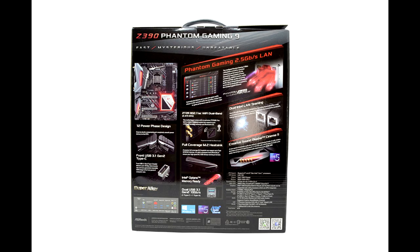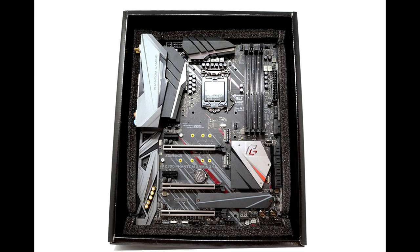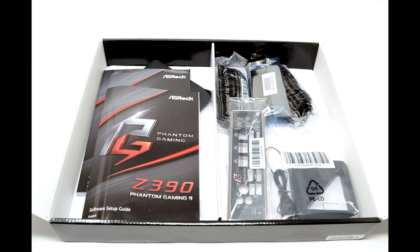The Z390 chipset is also compatible with 8th gen core processors. The ASRock Z390 Phantom Gaming 9 is the flagship of this new lineup. The board boasts full coverage M.2 heatsinks, dual Gigabit LAN, and ASRock Hyper BCLK Engine II. Not only are there 3 M.2 slots, but 8 SATA 6 Gbps ports, of which 2 are powered by an additional ASMedia controller. The feature ASRock is most excited to present is the new Phantom Gaming 2.5 Gigabit LAN.